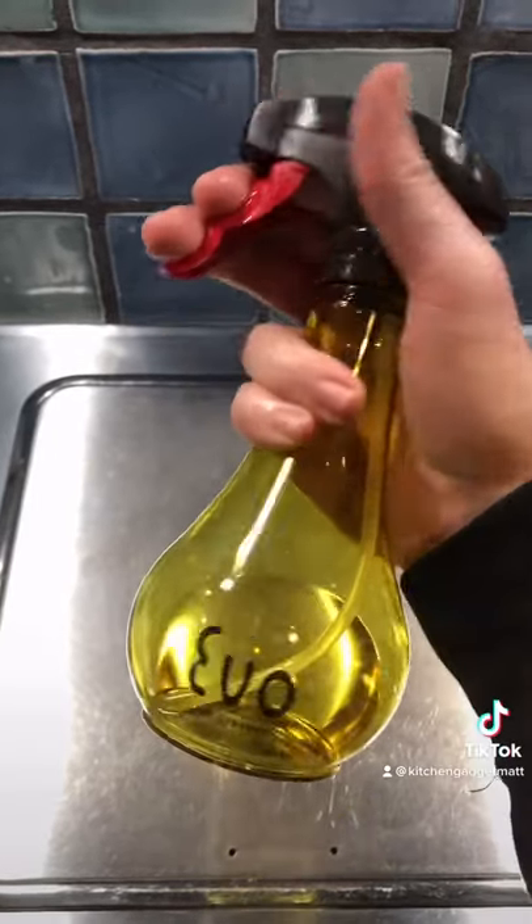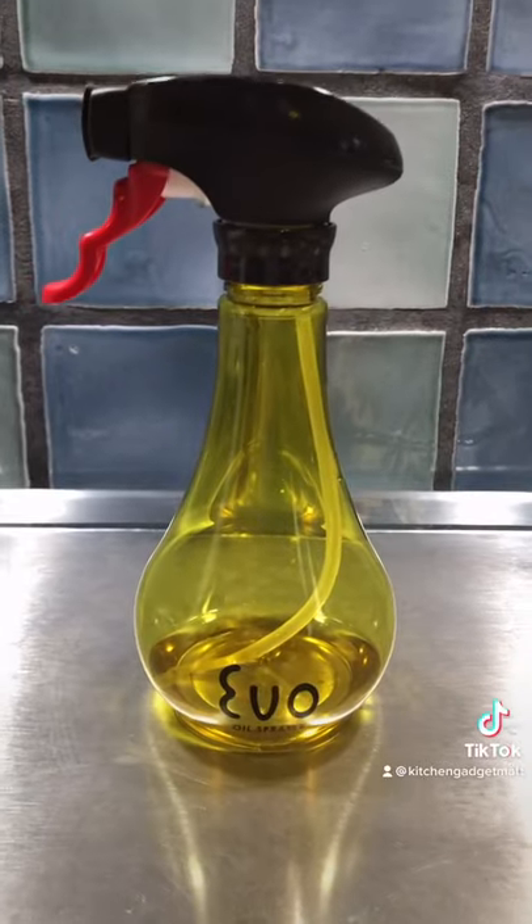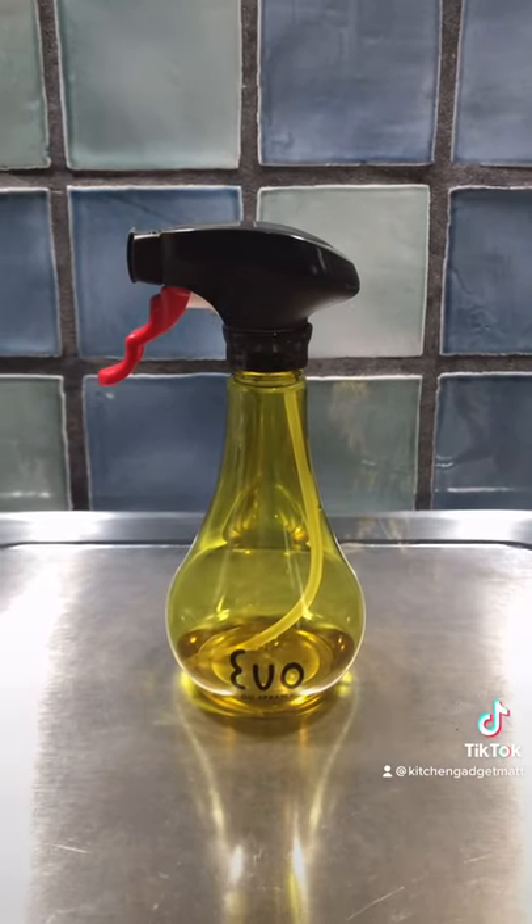The sprayer feels great in the hands and the shatterproof plastic is BPA, latex, and DEHP free. It's not dishwasher safe, so just make sure that you hand wash it.